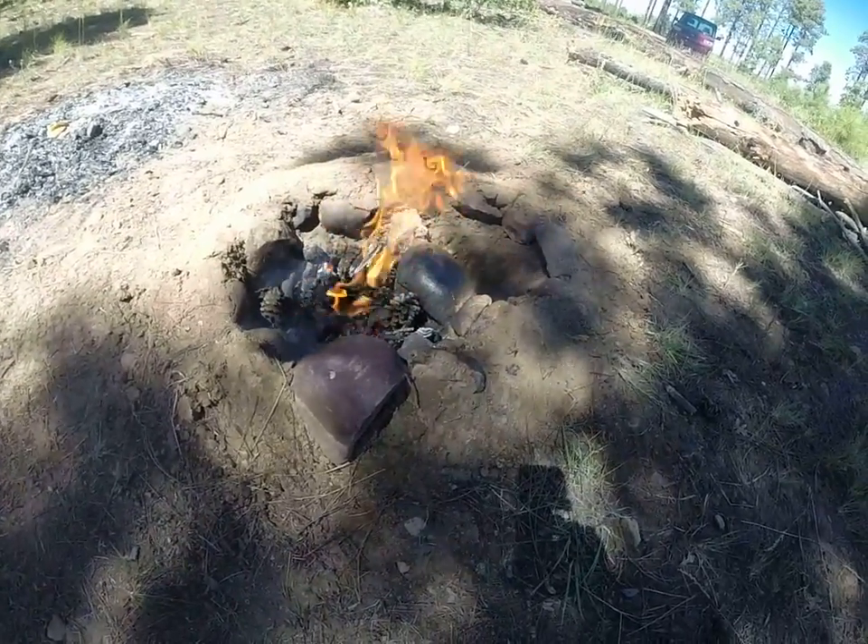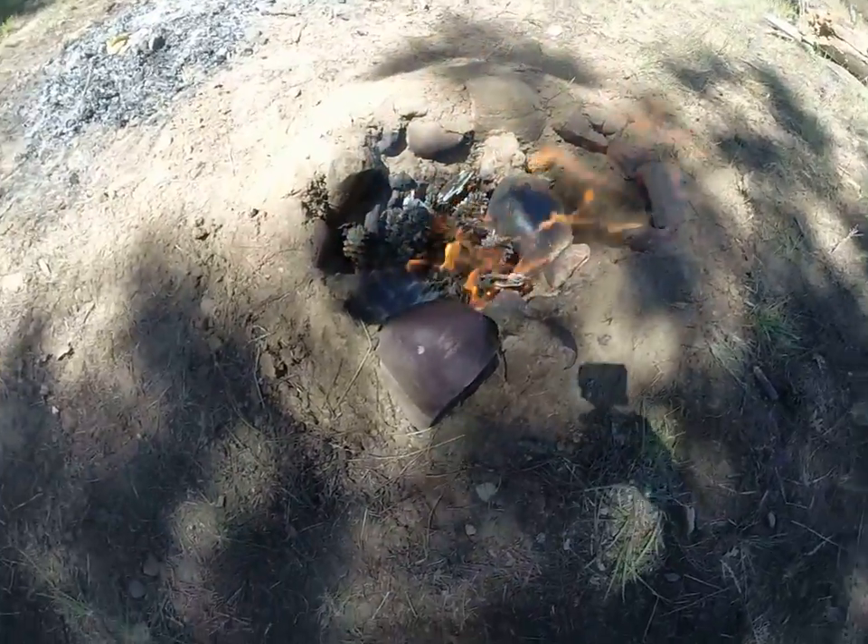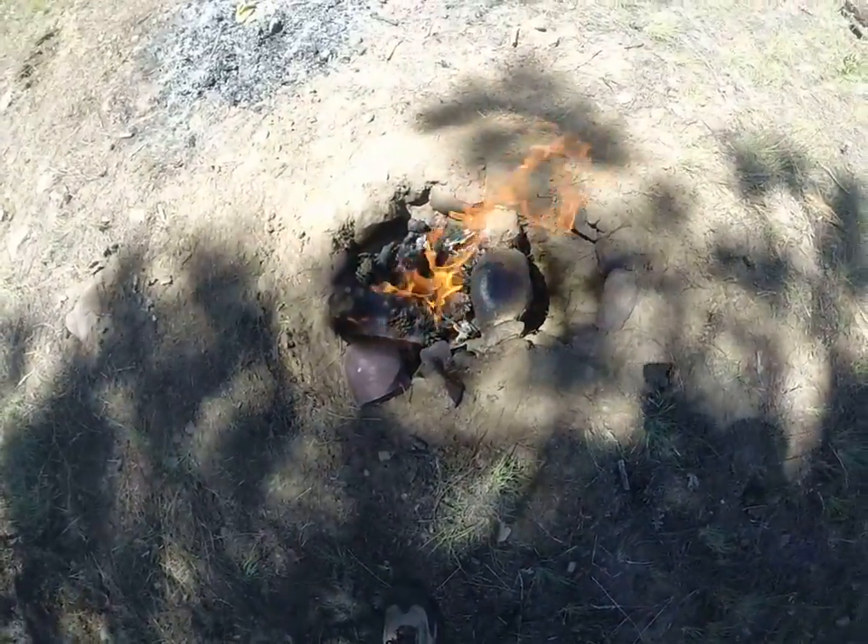They seem to burn really slow and I'm gonna be cooking on this in a little bit. So I'll probably just keep piling pine cones in, maybe a few small pieces of wood.